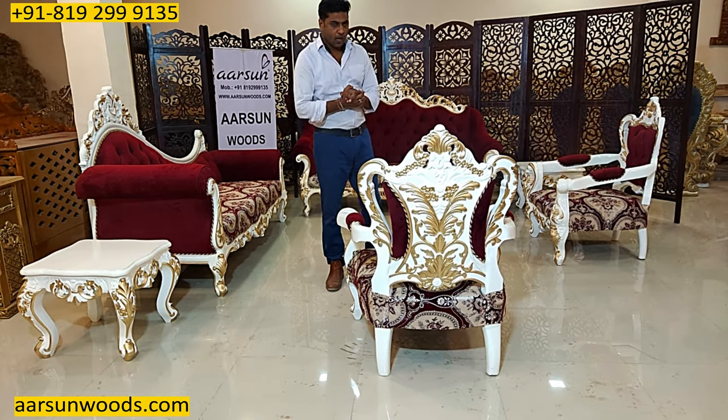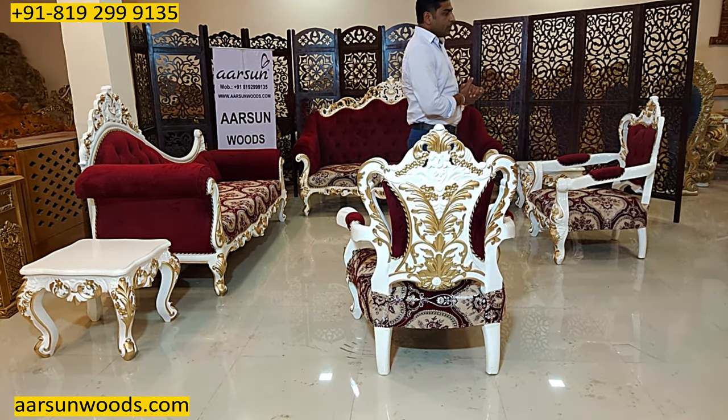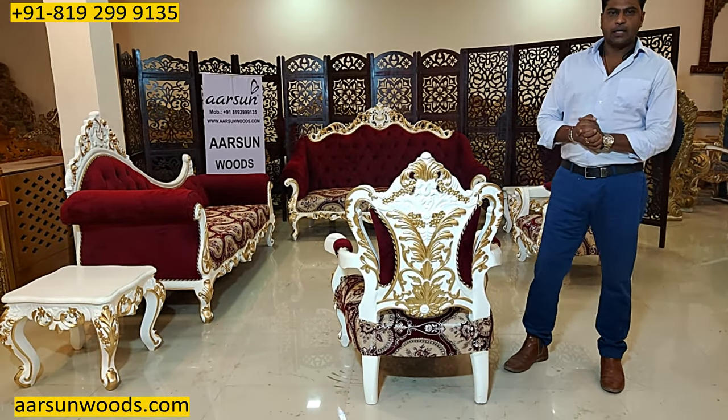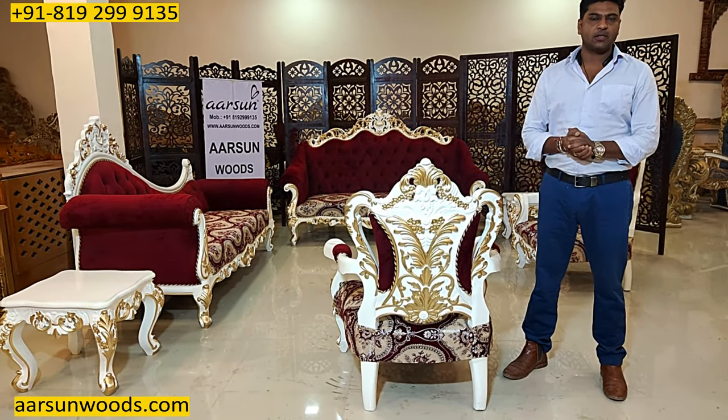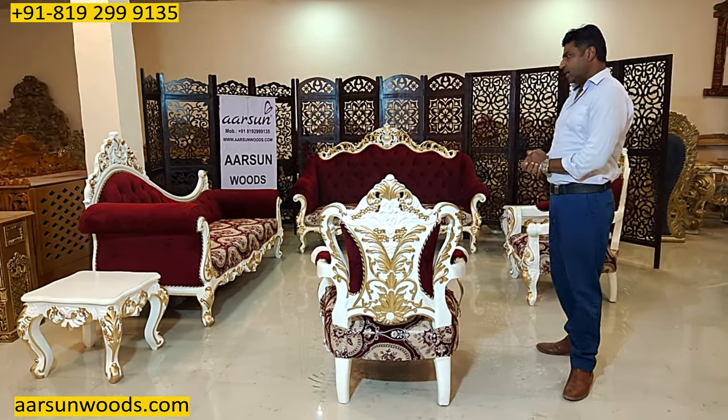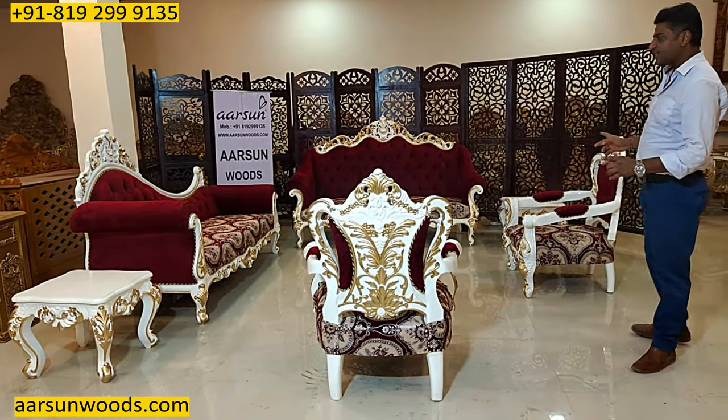Ashesh Mittal here again from Aarsan. When we talk about the most beautiful designs in sofa, Aarsan provides you the best designs available anywhere across the globe, and this set is an example of that.